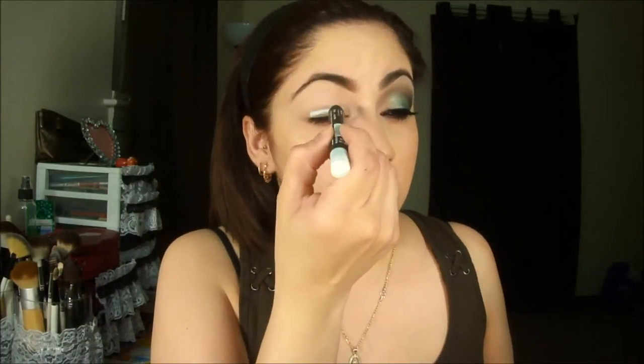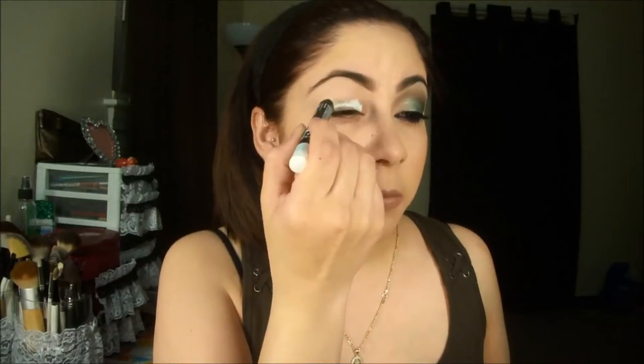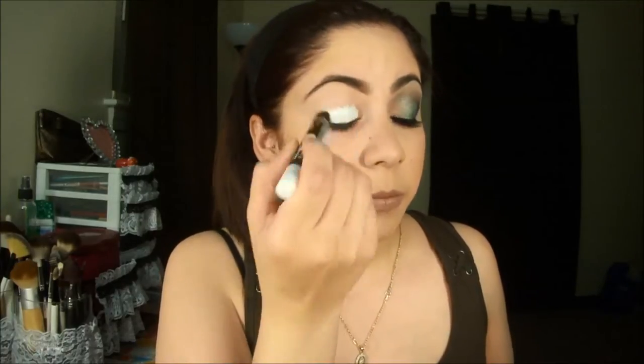I'm going to use a Jumbo Pencil from LA Color. I'm going to apply it on the mobile lid and diffuse it to the crease.